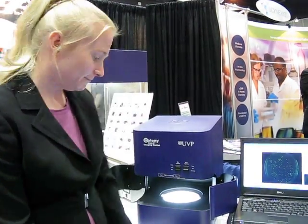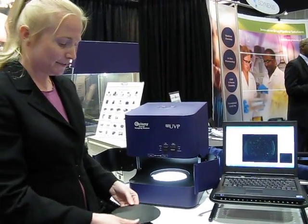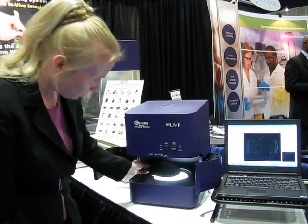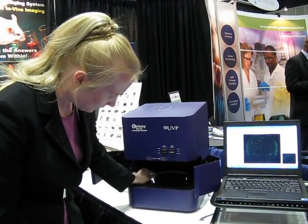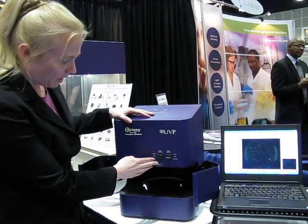I'm going to show you a little bit about how to capture the image and then analyze that image. So the first thing that you want to do if you're doing GFP colonies is you want to put this plate in.